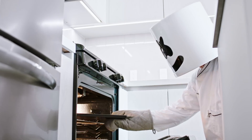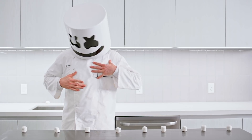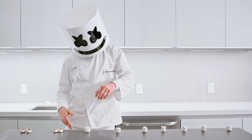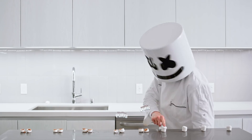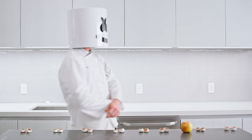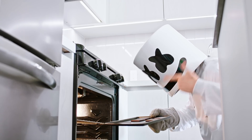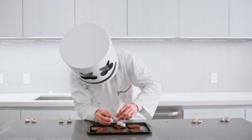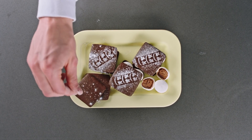While they're baking, let's prepare the stuffing for our sandwiches. Slice them all in half. Sandwich your stuffed puffs between two cookies and bam — you've got yourself a delicious dessert sandwich.